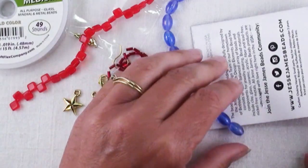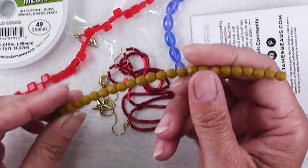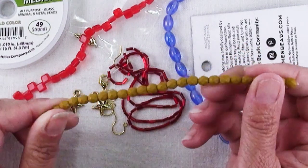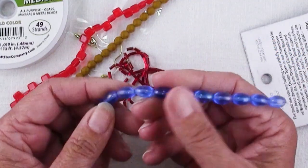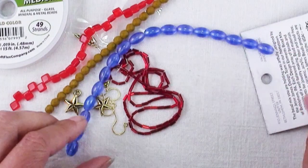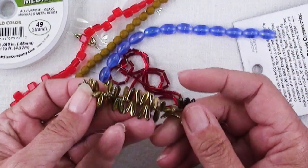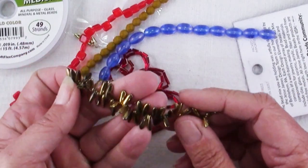Two hole beads are fun to play with. We have 6mm Czech glass goldstone faceted rounds — that's a mustardy color, very interesting. There are also 6x8mm Czech glass sapphire rainbow ovals. And some really cute 4x8mm Czech glass daggers with gold finish. I love these little daggers.